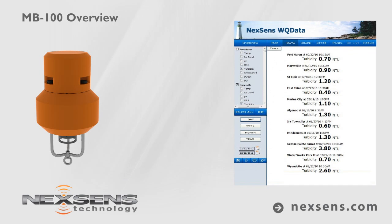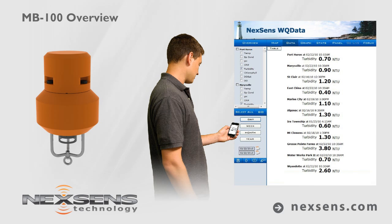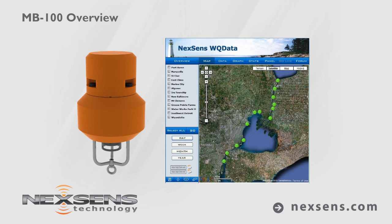Data can be viewed on a public portal or password-protected website and is accessible from any desktop, laptop, or smartphone. At an affordable price point, building a network of multiple buoys is now an option for many projects.